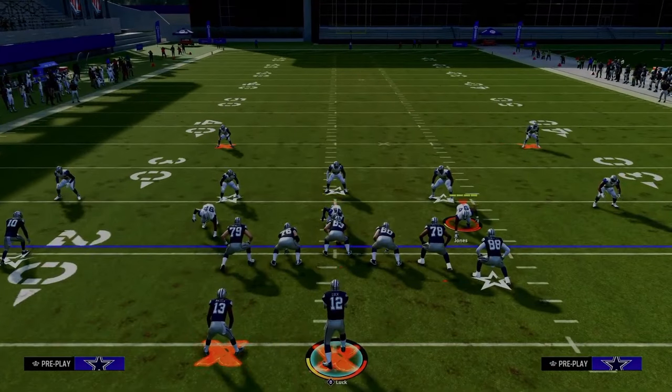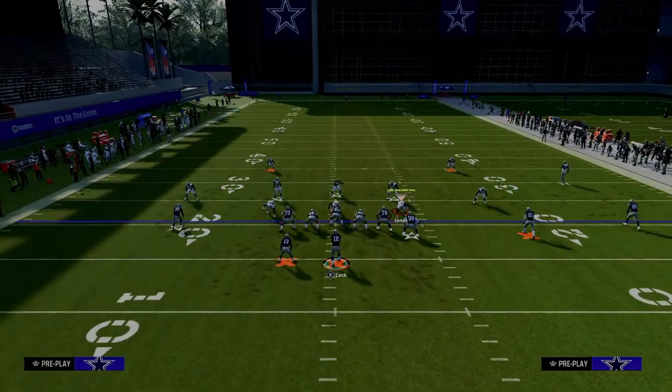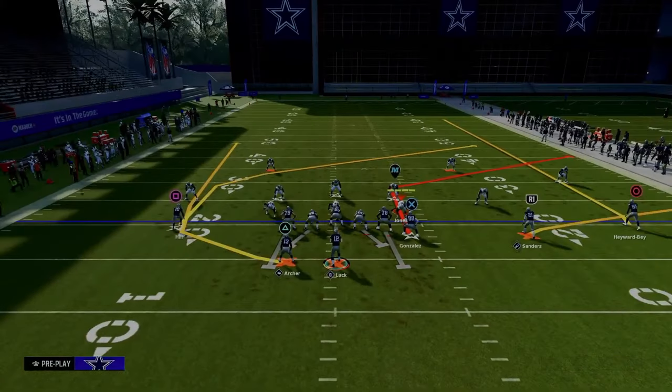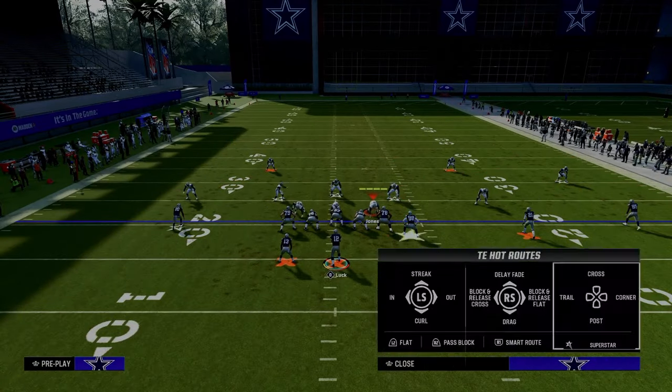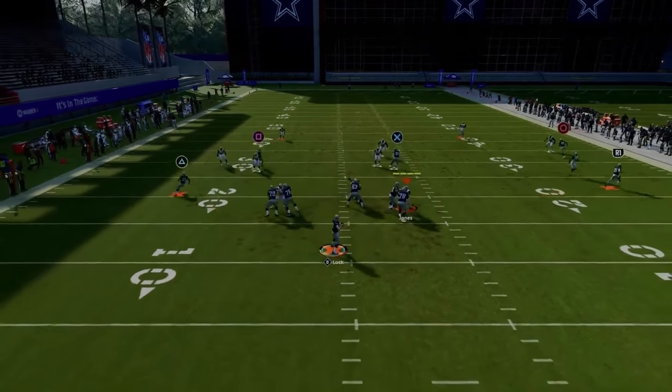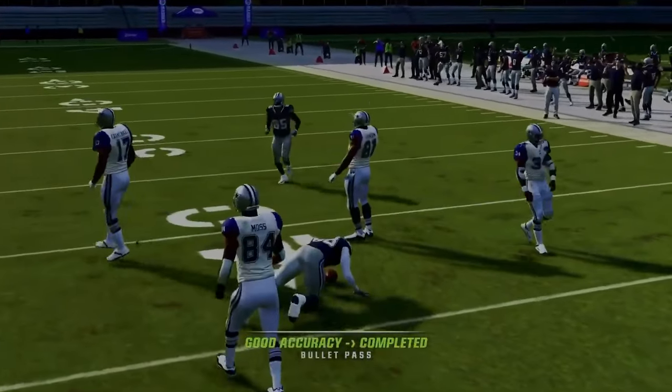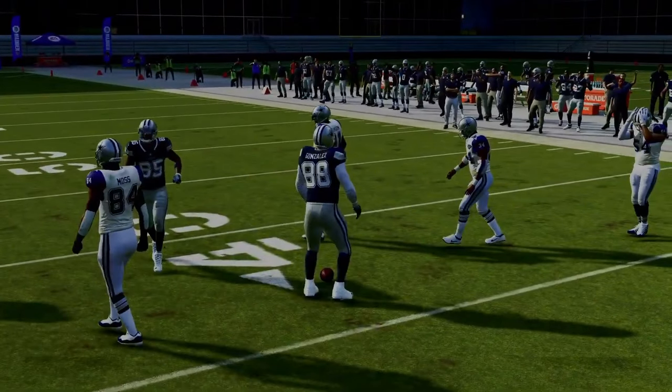A lot of people like to run double Mabel. If they're running double Mabel on you, this guy is going to be in a flat, so the tight end corner is going to get open in the pocket. This is why set-feet lead is important — you want to throw it right in that little window and that can be a really nice read for you as well.